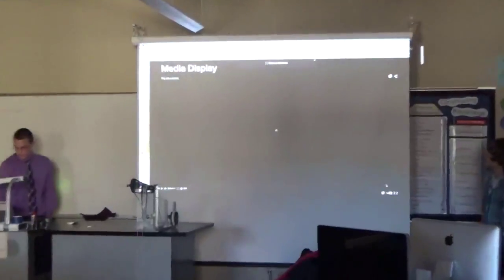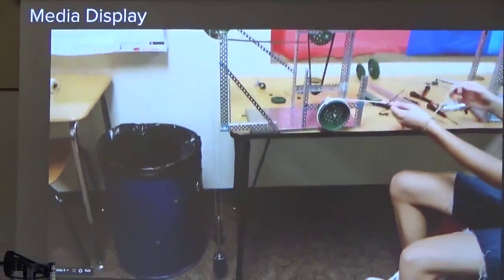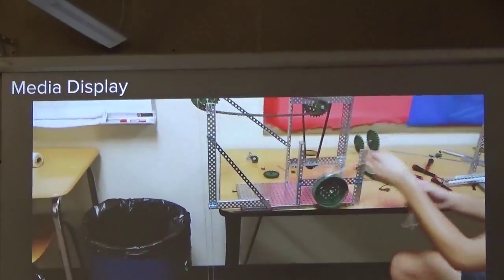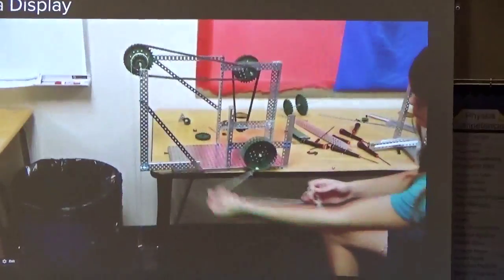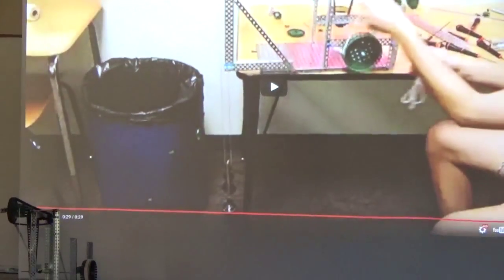Here's our video of the chain crane in action. As you can see, even though we used very little throughout, our gear ratios made it so we didn't lift it as fast, but it did make it a very easy and very efficient machine. We ended up pulling it slowly, but it does build up.